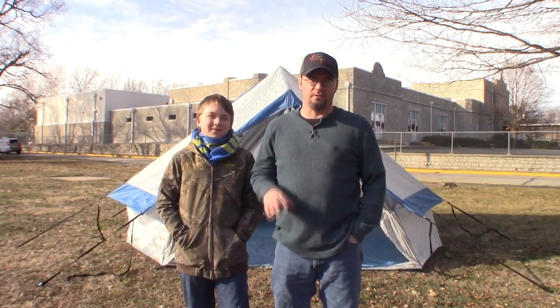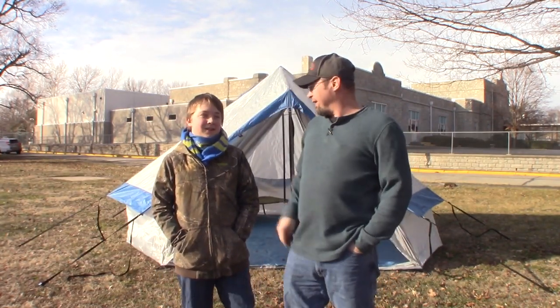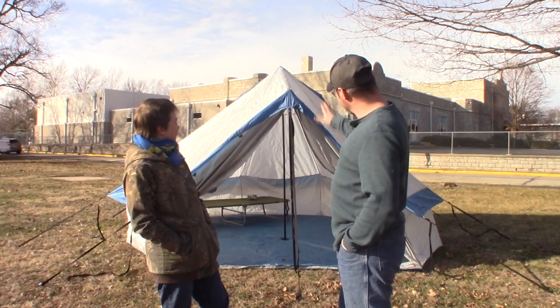The No-Box Bell Tent is based on the design of a yurt. If you're not familiar with a yurt, it's kind of what it looks like — Jacob had never heard of one either. So that's what this is designed to be, and you can see it's got that distinctive bell shape to it.